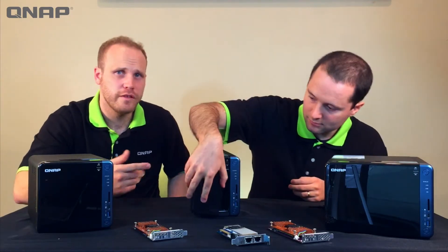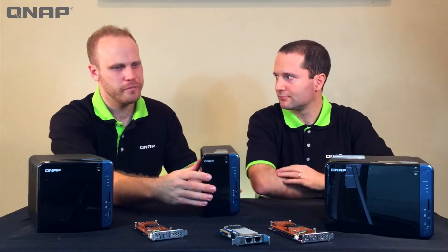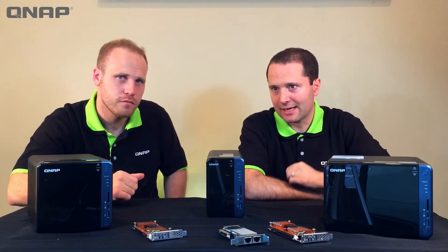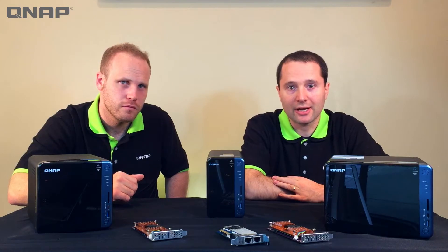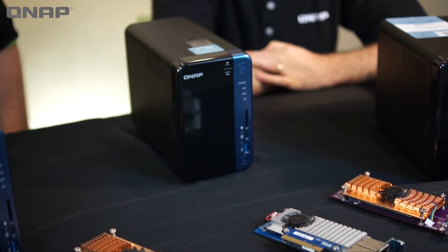Really simple, really easy — you don't need to be a handyman to use that. Notice we've got an SD slot up here. Many devices like cameras will typically store information on their SD card, and you can take that SD card right out, plug it in here, and put the information right onto the NAS.